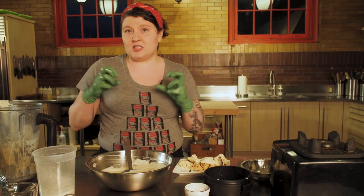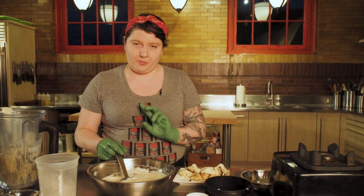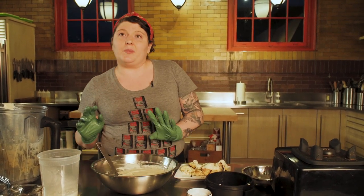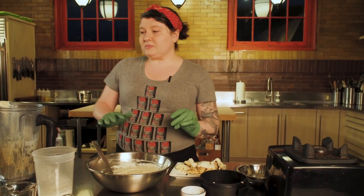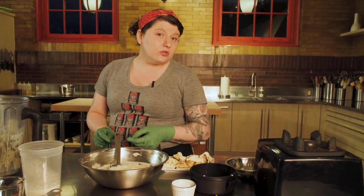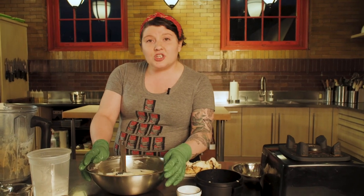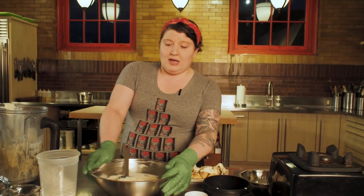If you freeze it, it may separate when you thaw it out — that's okay. You can put it back in the blender and blitz it back up, then put it on the stove and you've got a delicious cheese sauce. You could use it in your mac and cheese, or with any other vegetable — it doesn't have to be cauliflower. It could be a dip, you could put it on nachos. All we used for this was a little bit of cheese, the cores from the cauliflower that you may have thrown out, and some milk.